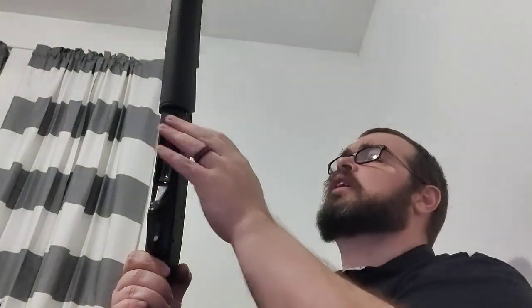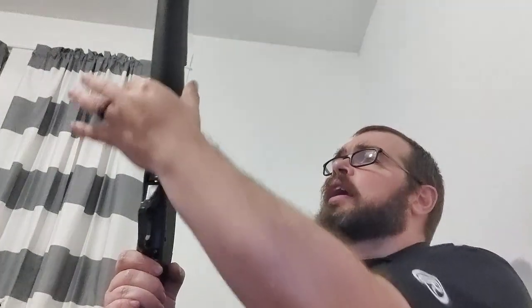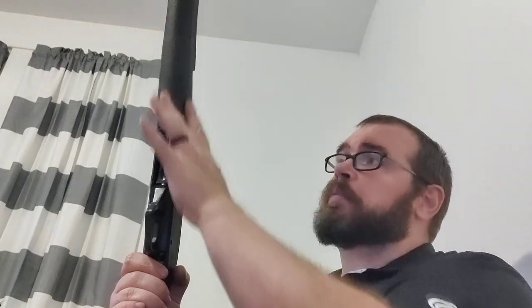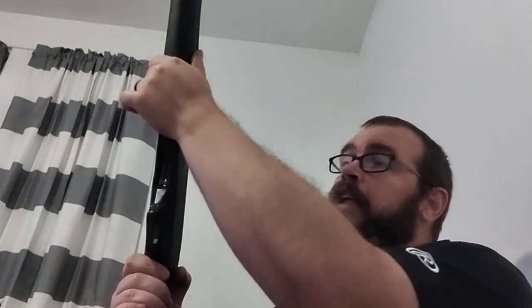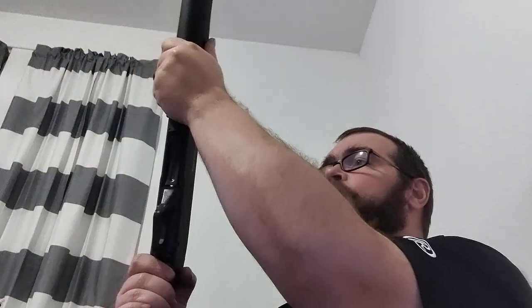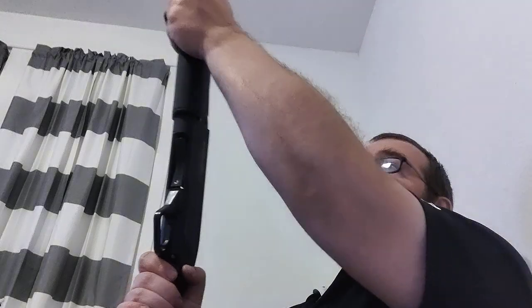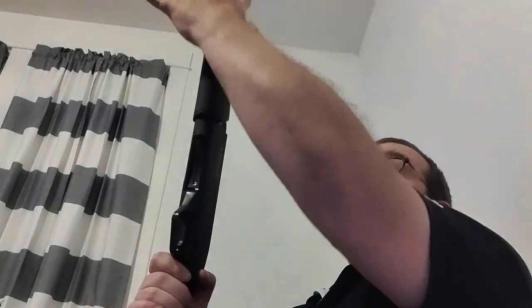I like how Winchester — they've done this for years — the forearm comes all the way back so that you can't pinch your hand. Some people will hold it back and it'll slide down, but this design keeps you from pinching your hand. You can keep your hand back here, whereas on a lot of pumps it stops here so you have to have your arm out further. If you've got shorter arms, you may find this beneficial.